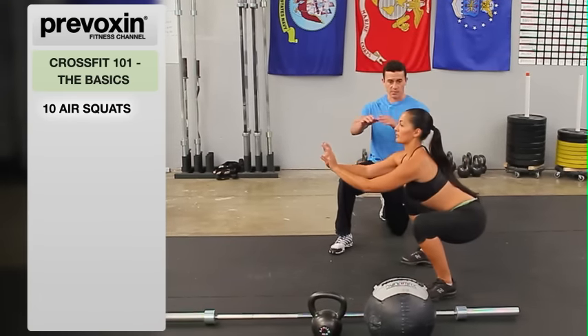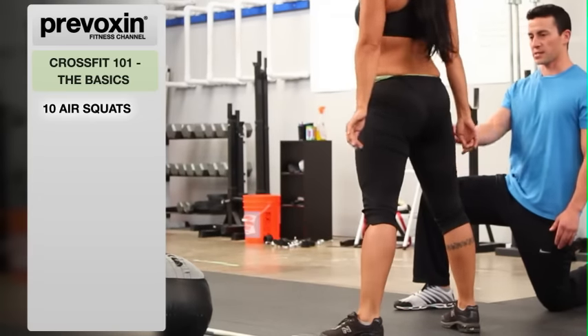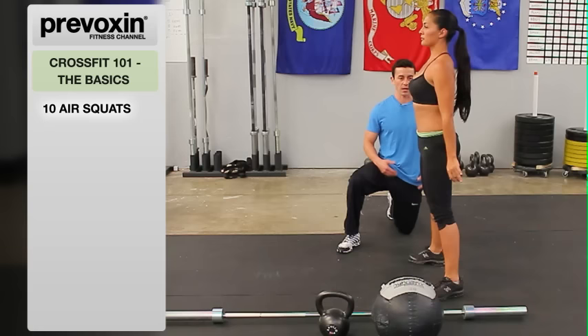As she squats, hands come up for counterbalance, keeping the chest up, fully extending the hip at the top — standing all the way up each time.